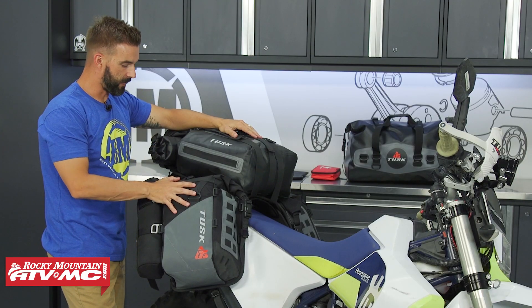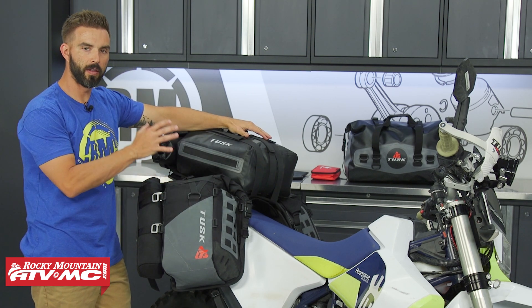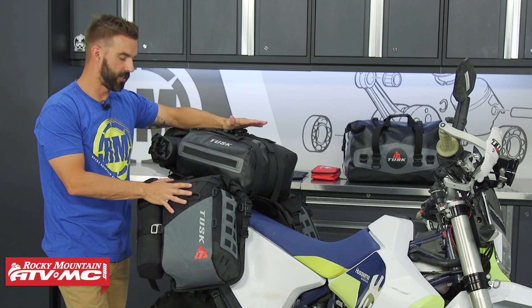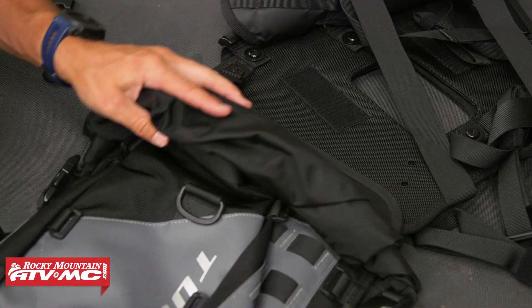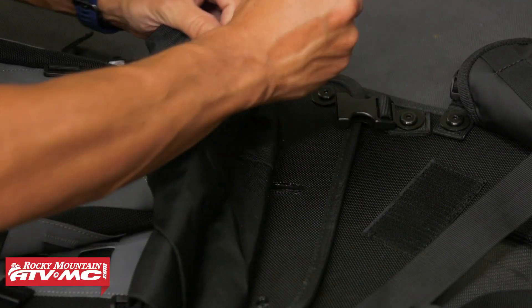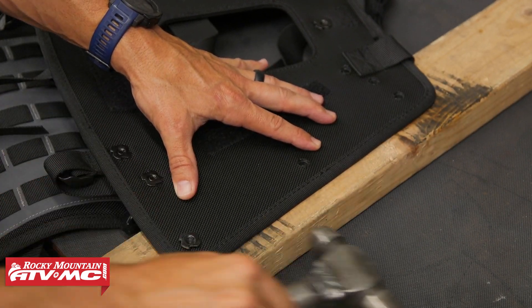The last thing we need to cover is the install process, and this is actually where a lot of the improvements were made with the new generation of these bags. When you get yours in the packaging, it comes disassembled so you'll put it together — it's a simple process. You'll have your center piece and the two side pieces, and you'll put those together using the bolts. Everything will come included, and we'll show you how to install those in a separate video, but it's very simple to do.